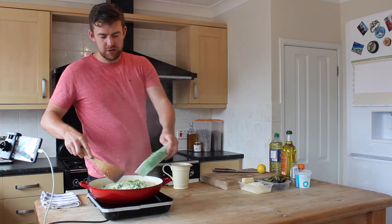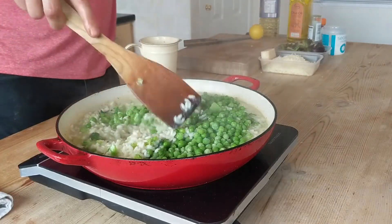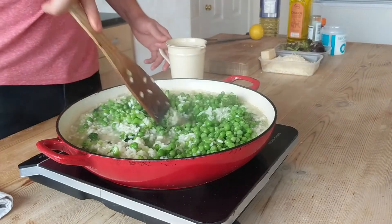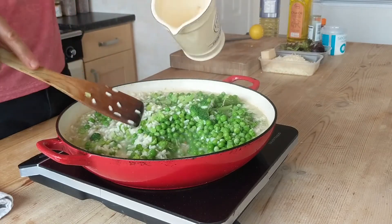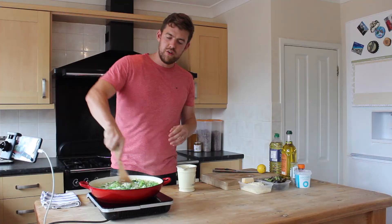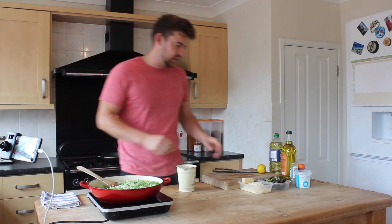After at least four minutes, we'll fold the peas in — they are straight out of the freezer. Add a little touch more water; it should really be of an almost runny texture. Sometimes you see risotto really sticky and claggy, and it's just not very nice.